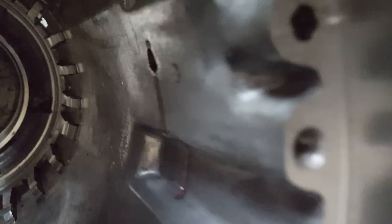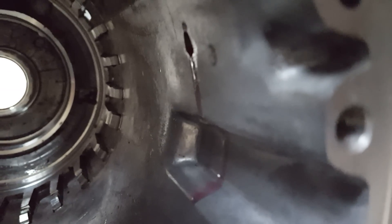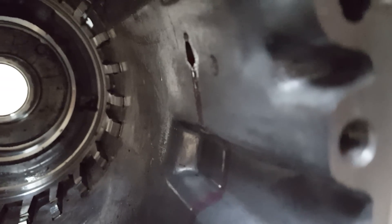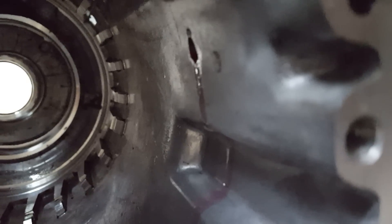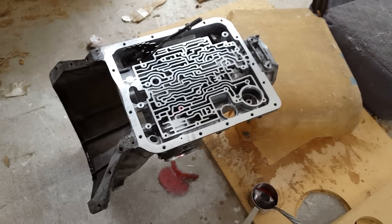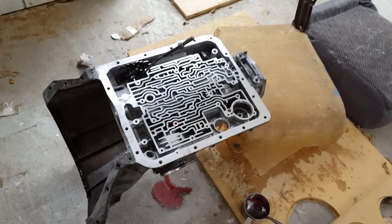This is what is going to cause a 3rd-4th clutch failure, which is why this thing was replaced the first time. But whoever did it only did it half-assed, because this is going to cause premature failure. That means I can't do anything today — I'm just gonna have to wait until Monday to buy the part. This sucks.